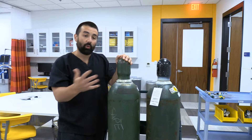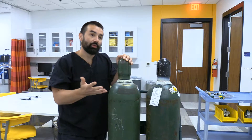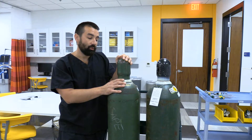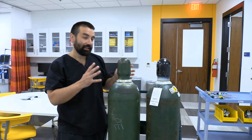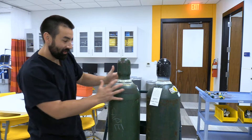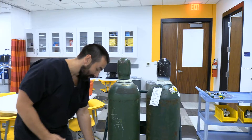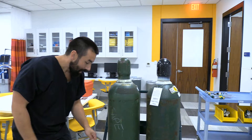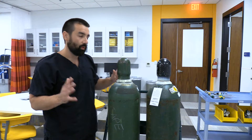Heliox is used for somebody with some sort of airway obstruction — whether that's asthma, a really bad croup, something along those lines — where you're trying to give a lower density gas. The skills are still all transferable, same idea as far as hookup. But you're not always going to be rolling a big H cylinder to a particular area of clinical care.